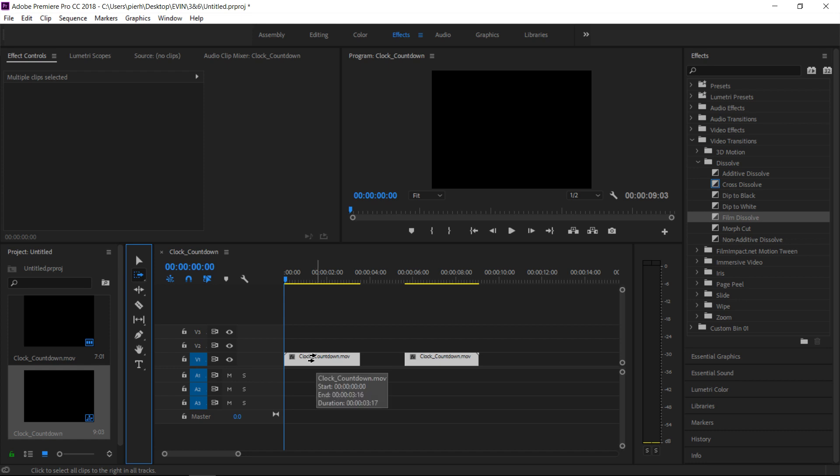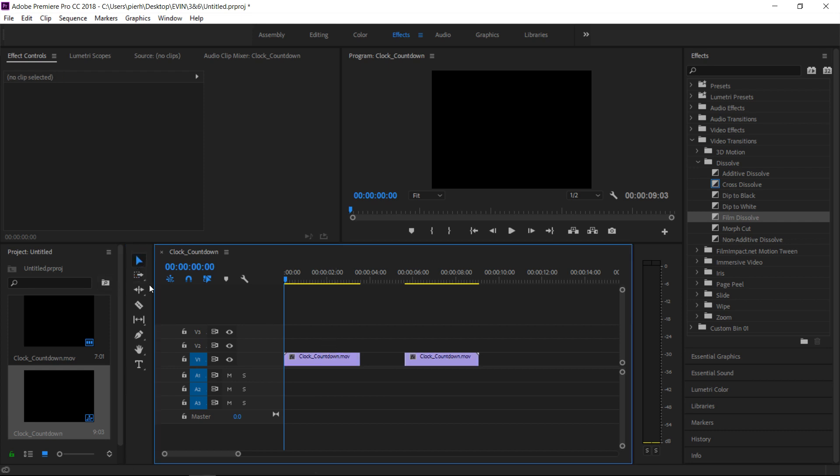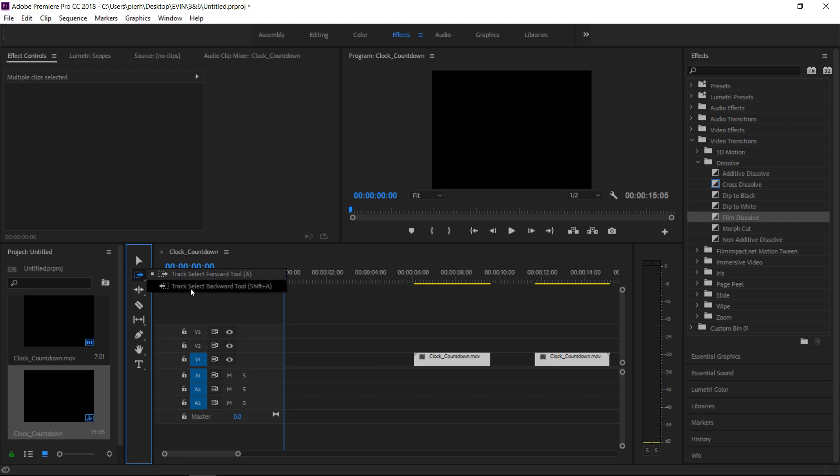See how now your pointer has two pointers. Let's actually go back out of that, unhighlight it, and then click this. Now it moves both of them without having to select them both. Same way with moving it backwards — if you wanted to move everything, it's going to move everything from this clip forward.